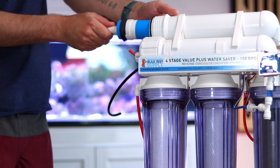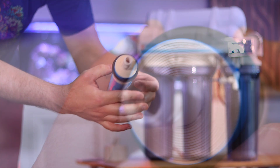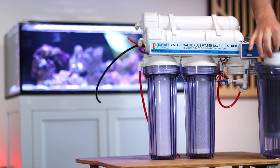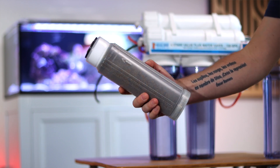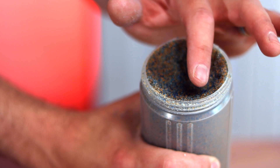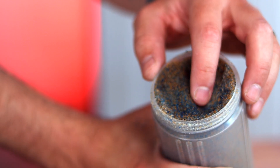Stage three, the reverse osmosis filter, forces pressurized water through a membrane, leaving behind anything that's not pure H2O. Stage four, deionization resin, uses positively and negatively charged beads to remove anything that may have escaped through the reverse osmosis membrane.